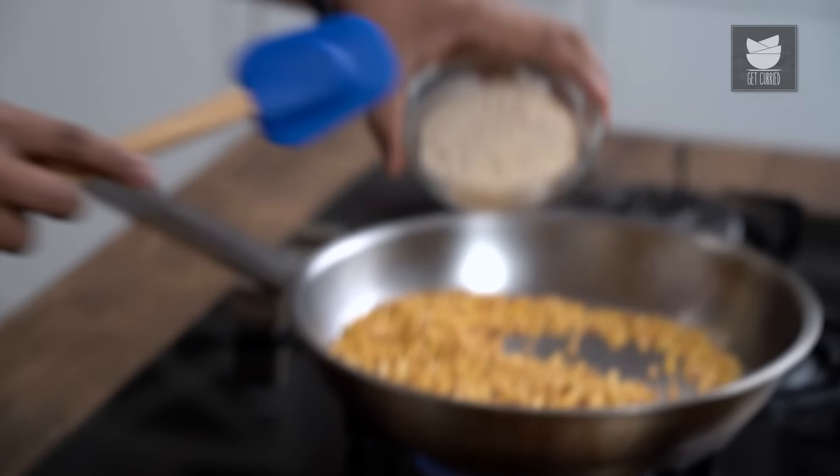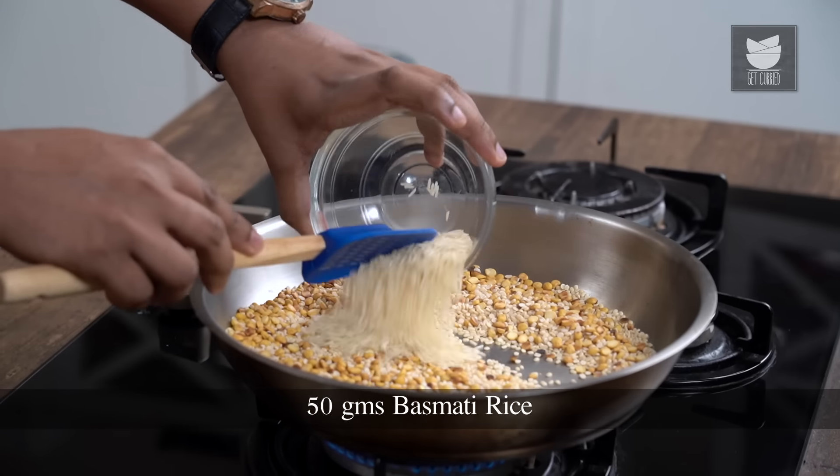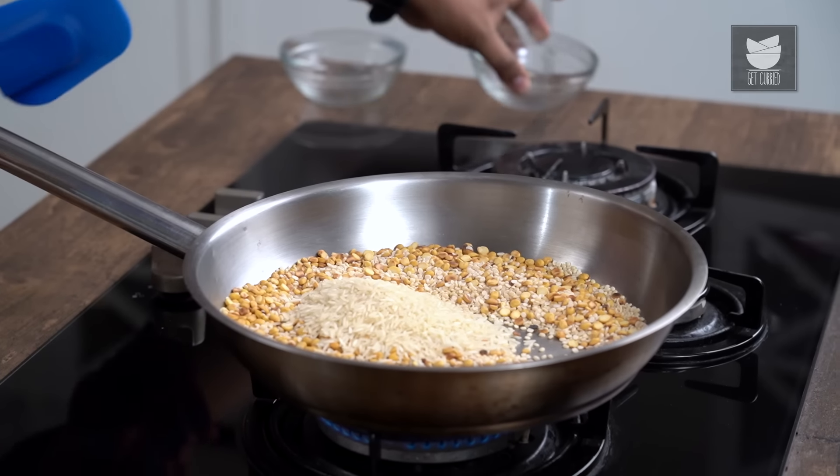The next thing that goes in is Urad Dal. Roast these together, and while that's happening, we'll also add in Basmati Rice. This is a completely optional ingredient — I know that in a lot of homes we do not use this — but trust me, it adds to the fragrance of Molaga Pudi.